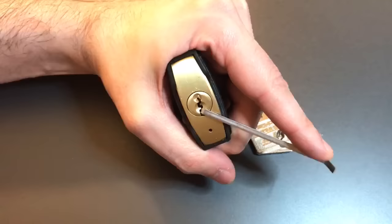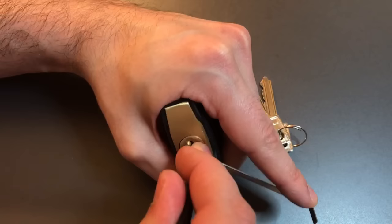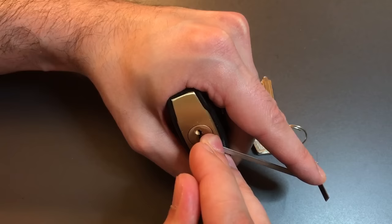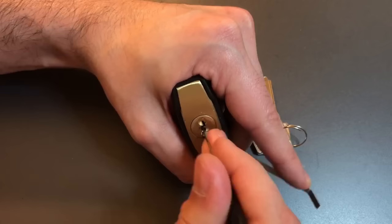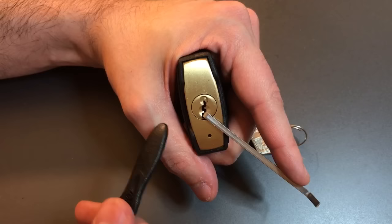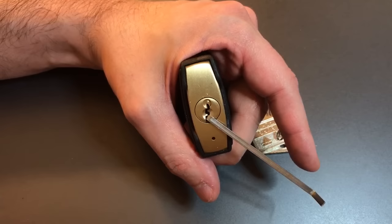I put my tension wrench in, and what I'm going to do is start picking this until I get to a false set. We got past a spool in one. Got past a spool in two. Still no false set. Another spool in three. Another spool in four. I hit five — just barely touched it — and we went into a false set. So what I know right now is that I have spools in at least one through four, and I have something in pin five that if I touch it after picking those front four spools, I'll drop into a false set. So I'm going to do the exact same thing again, except I'm going to skip pin number five. Let's reset the lock.